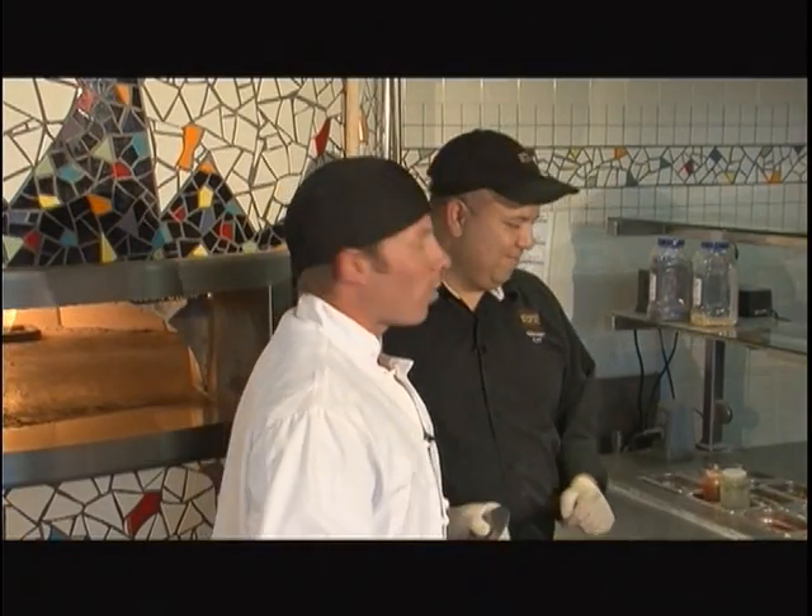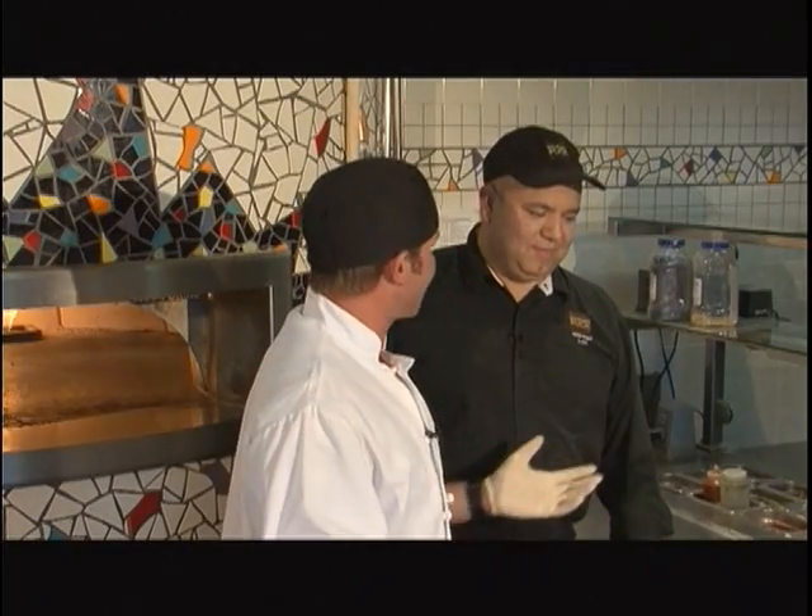Welcome back to the Tahoe Dining Show. I'm sitting here with Louise, executive chef and manager here at Wolfgang Puck Express, and we're at the pizza station.